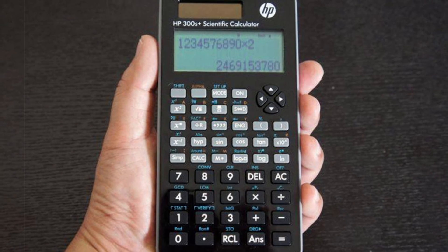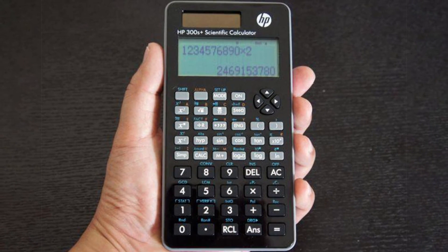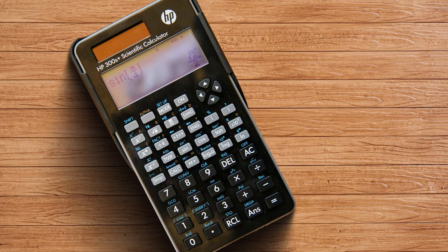If you need just a simple calculator for very occasional usage, the 300s Plus might fit you. But for anyone else who is searching for a more capable calculator, it's not the perfect choice.